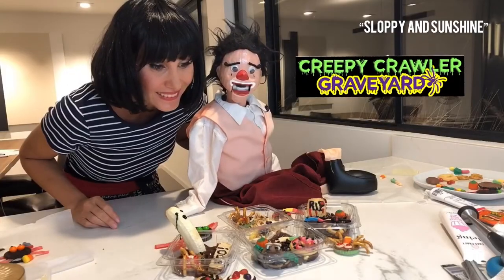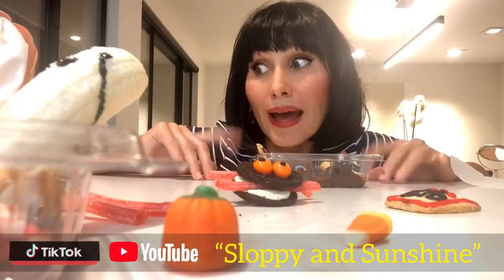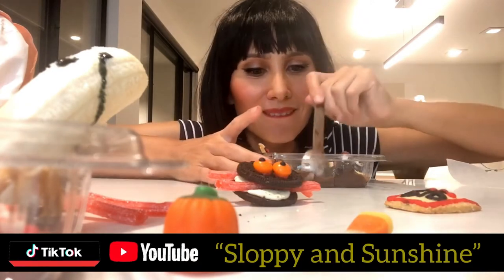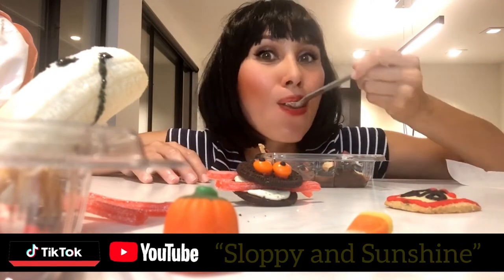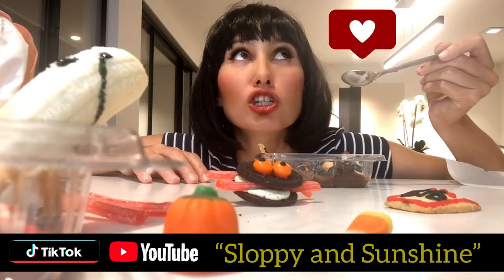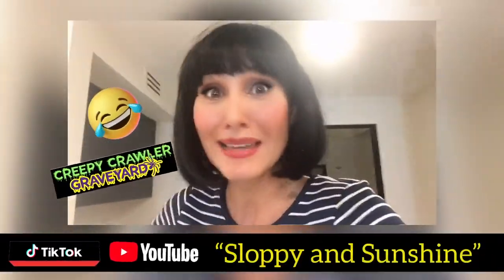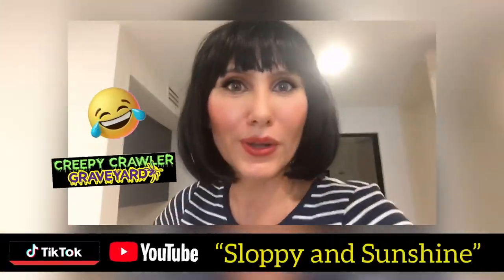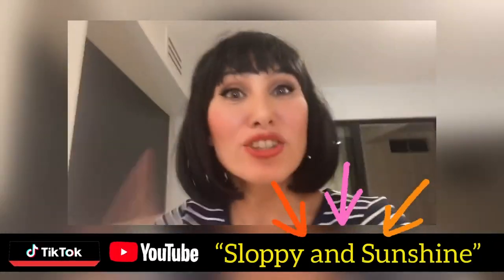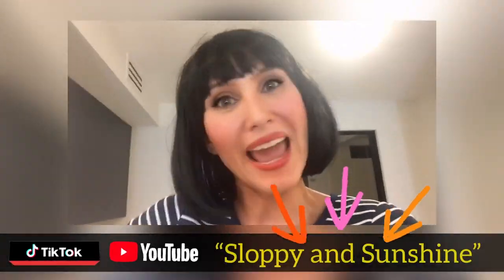How does it look? It looks disgusting. Well, that's the point. Now, don't be jealous — I'm going to take the first bite. It's delicious. Happy Halloween! We had so much fun making the creepy crawler graveyard. We're going grocery shopping for more candy. If you want to come join, stick around, and don't forget to subscribe to our YouTube channel at Sloppy and Sunshine.